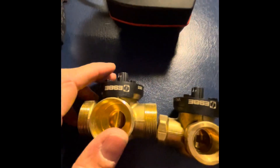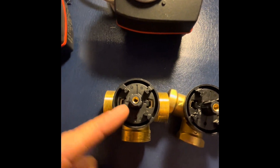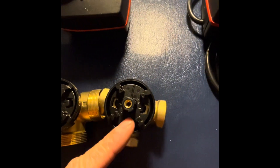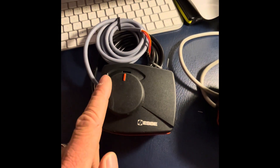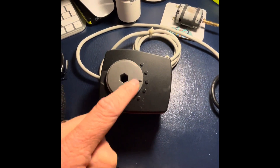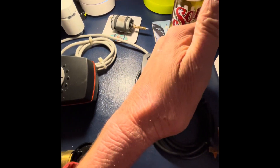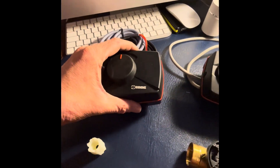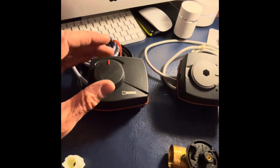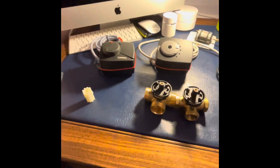When you open the pack, they all come in the mid position - midway between each end. This one is midway, and that one is midway. That is 90 degrees full stroke, so if you give it power it'll get to the end position in 60 seconds with that one, 60 seconds with that one, and 120 or 240 seconds with others.